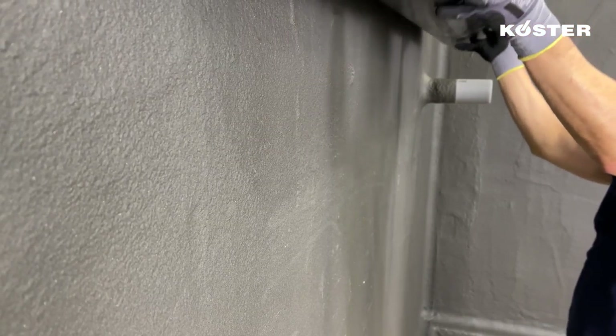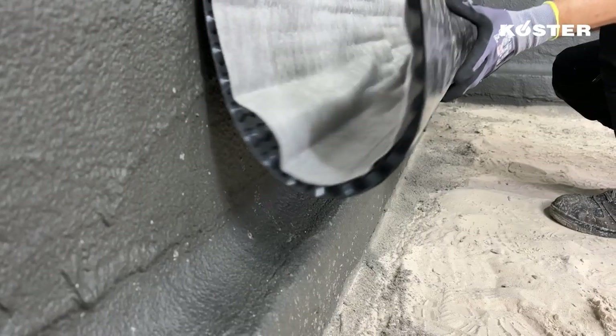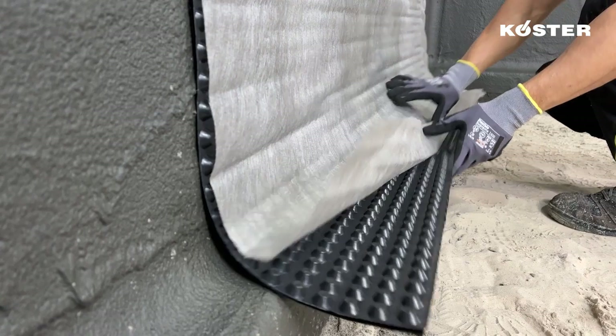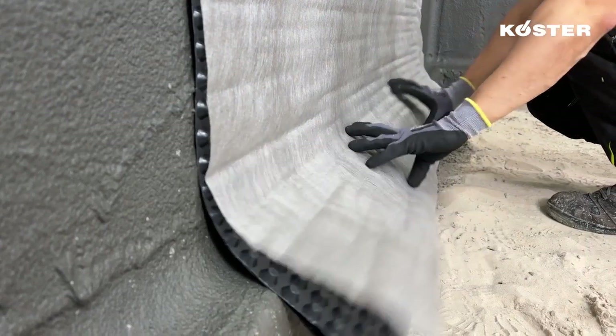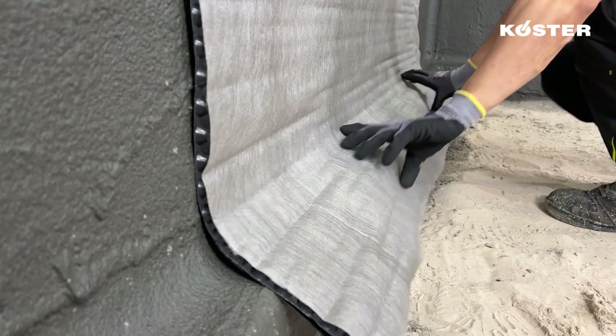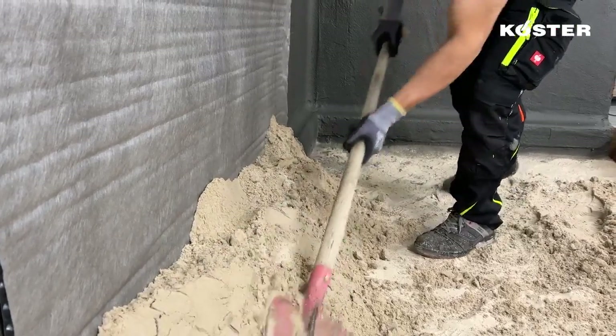The waterproofing layer must be protected from mechanical damage before backfilling. This can be achieved with KUSTA SD protection and drainage sheet or with XPS insulation boards. The insulation boards can also be adhered with KUSTA NB-4000. After 16 hours, the backfilling can be carried out.